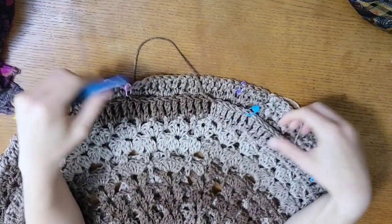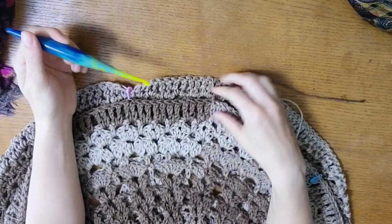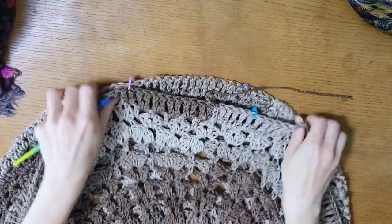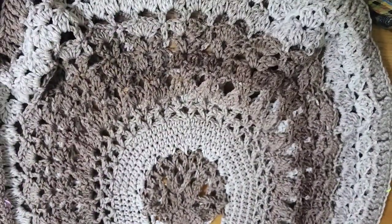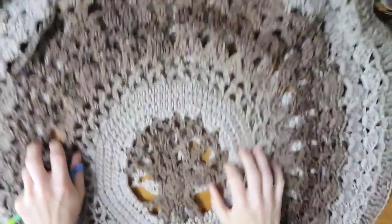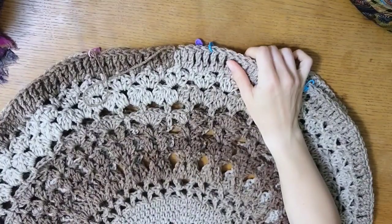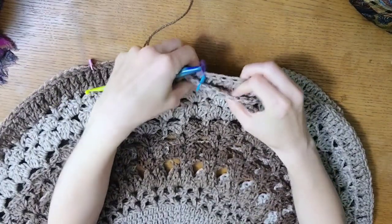Hi there, this is Regina with Moral Fiber and in this tutorial I'm going to go over how to do the treble crochet join on the two side seams of the Tree of Life poncho. There's the center of the poncho and in the written pattern we have described how to mark off the collar opening and the side seam for the structure of the poncho.